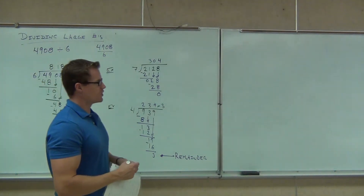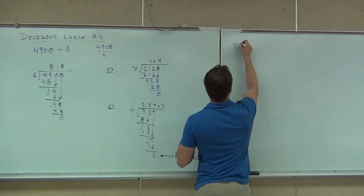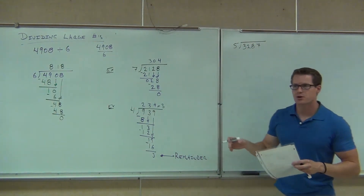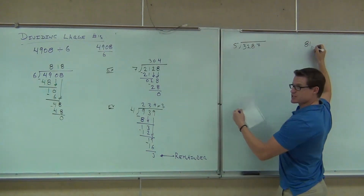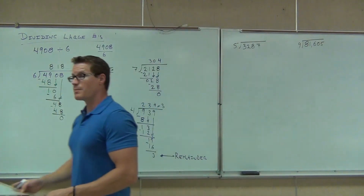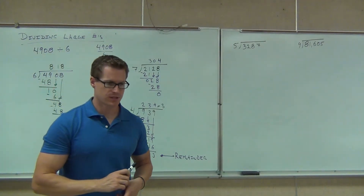I'd like you to try a couple on your own. Then we'll move on to a little bit of estimation and we'll wrap up our section. So: 5 into 3,287, let's do that one. And 81,605 divided by 9. I'll be walking around — if you need help on this division, maybe you forgot how to do it or it never really made sense to you, let me know and I'll try to help you right now.